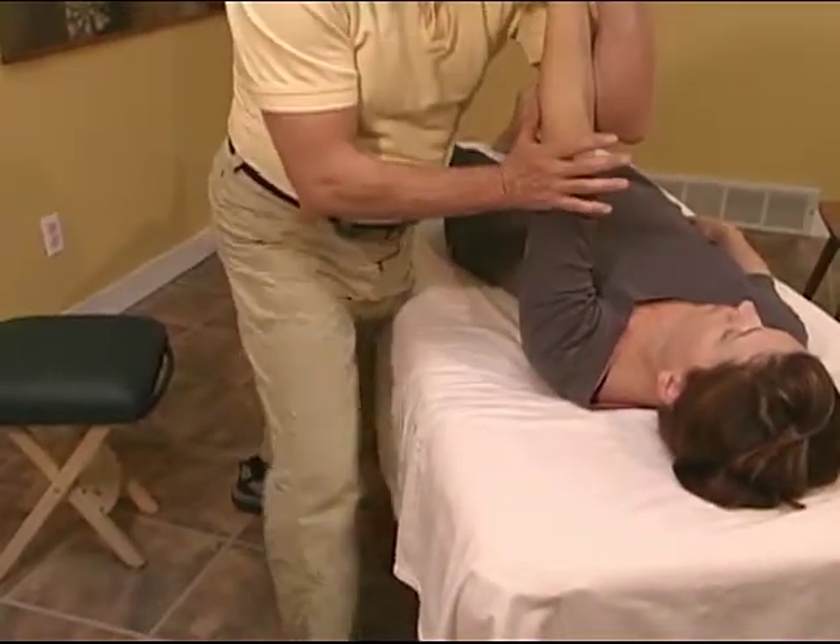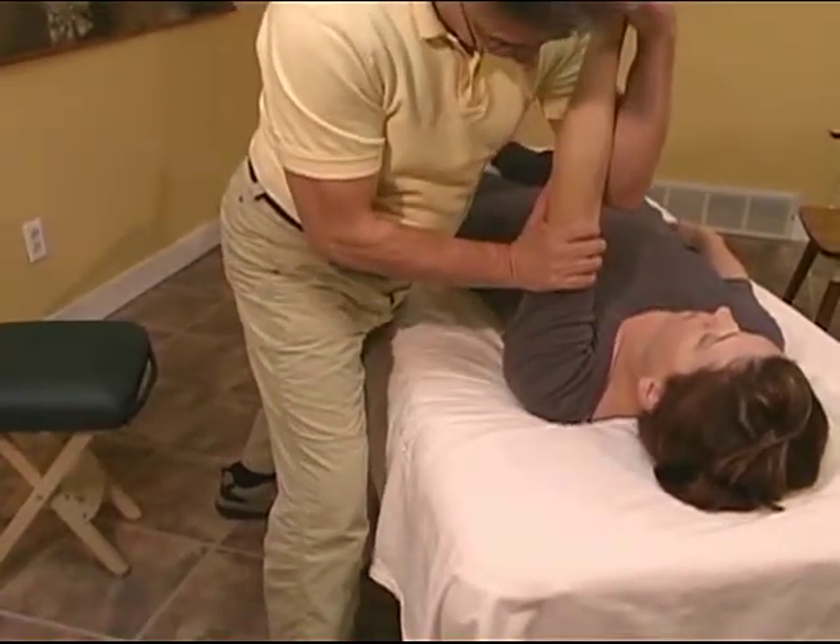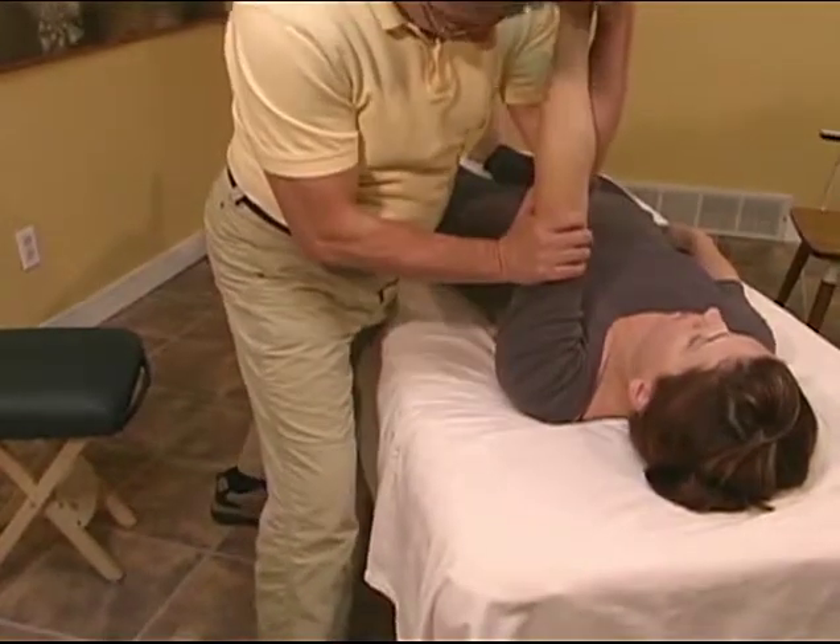Arm splint press down. Press the client's arm toward the table, maintaining pressure between your forearm and palm. Lift and repeat several times.